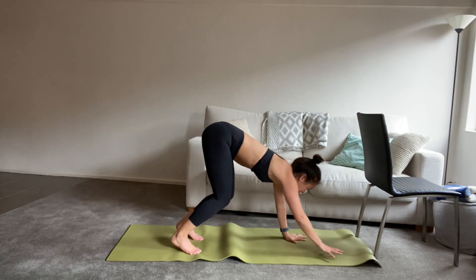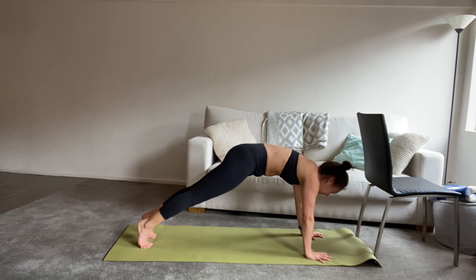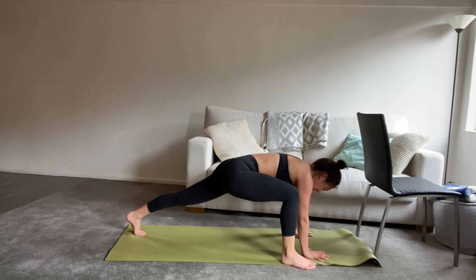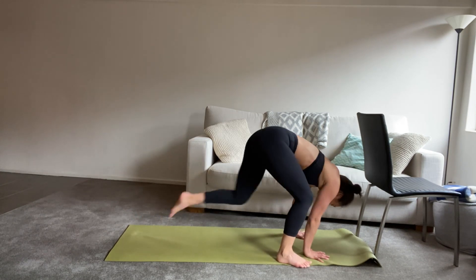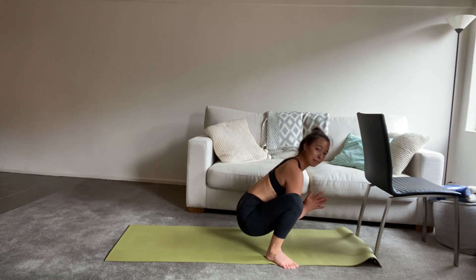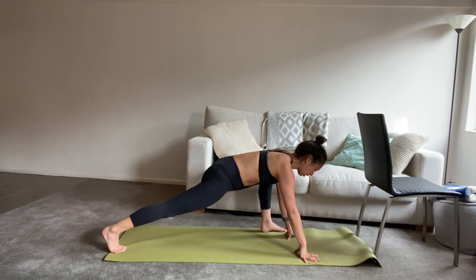Hands in line with your shoulders, feet all the way back, and we hold from here. Big breath in, and big breath out. We're going to step the right foot to the outside edge of your right hand and just start to get a lunge into those hips. From here, we're stepping the left foot forward to the left side of your mat, coming to sit into your yoga squat — knees and toes turn out. Take another breath in, hands to the mat, and we step the right foot back to stretch into those hips.